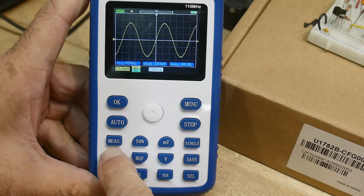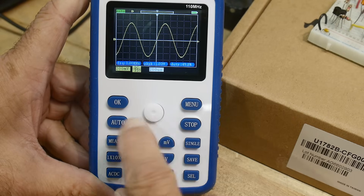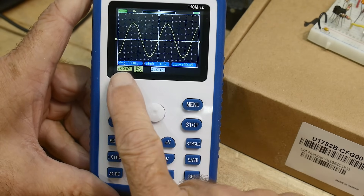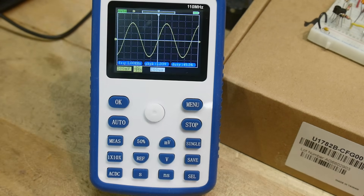Times 10, times one — so we have a times 10 probe. Now we're at the smallest, most sensitive range this machine has. It's 200 millivolts per division with a times 10 probe.